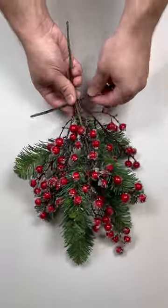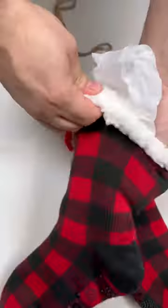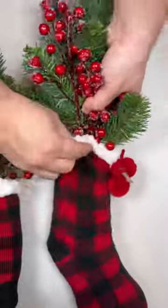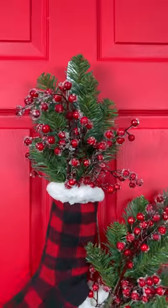I'm going to bunch together some greenery and berries from Nick's SeasonalDecor.com. Zip tie them together, keeping the stems long. Insert some leftover plastic bags in my socks to bulk them up a bit. Then just insert the greenery and berries and voila, what an easy piece for your door that costs next to nothing.